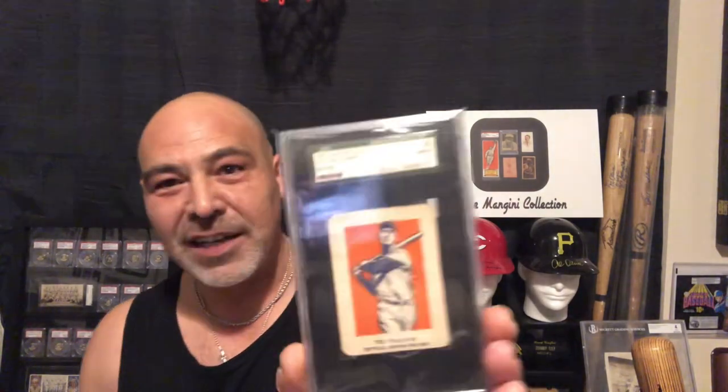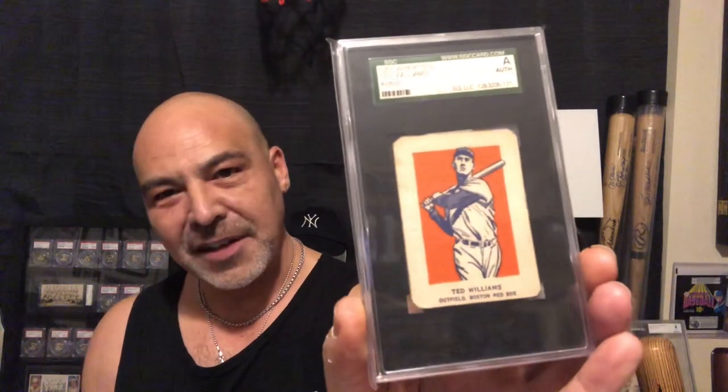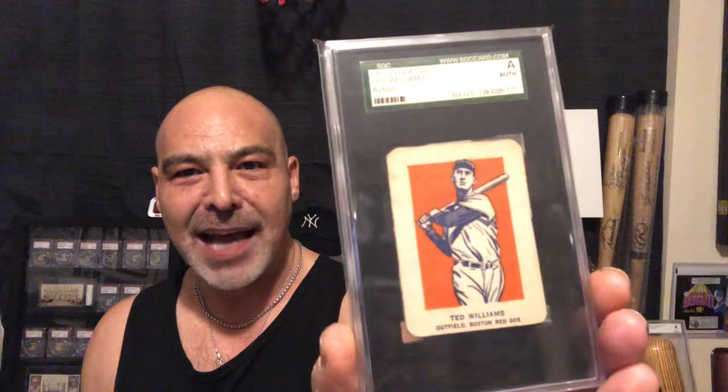Here's a 1952 Wheaties, Ted Williams. There's another one that's a portrait, but I always like the action poses myself.